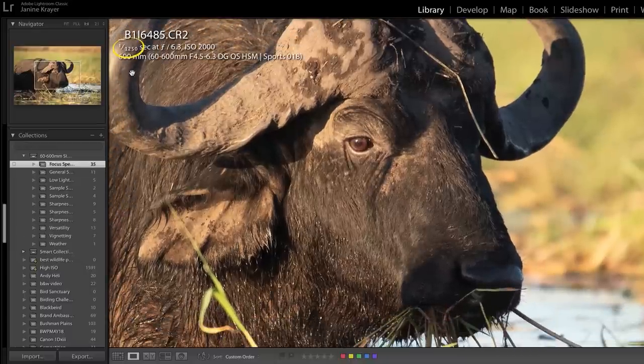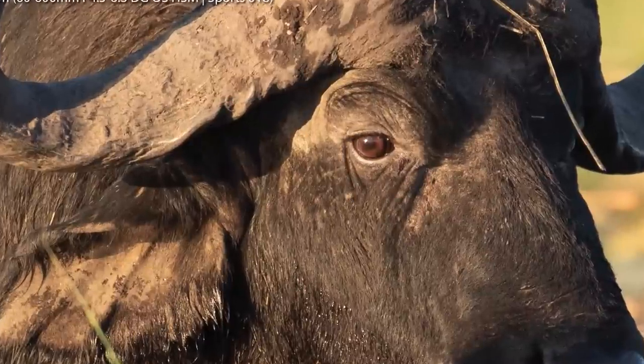If we check double the focal length, we see immediate extra crispness. The ISO goes up obviously, and despite the additional grain I feel this is definitely the sharper picture. With a zoom lens of that magnitude we need to shoot fast, and given that we're shooting at f6.3 with the 600mm zoom, we need to shoot in good light conditions. It's not a lens you can shoot indoors or in really bad light — we just can't open it enough and need too much speed for a sharp shot.